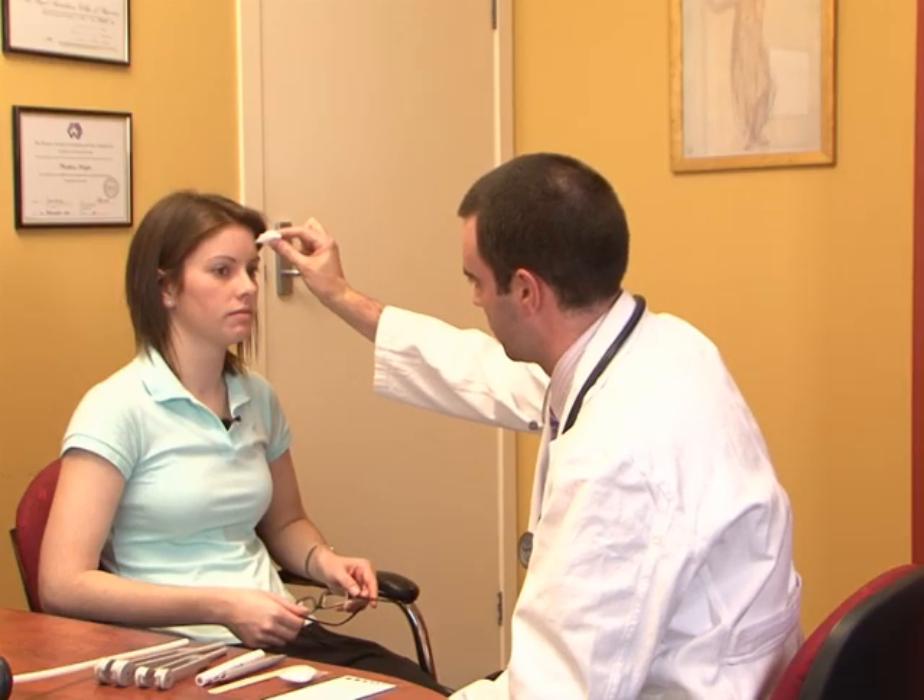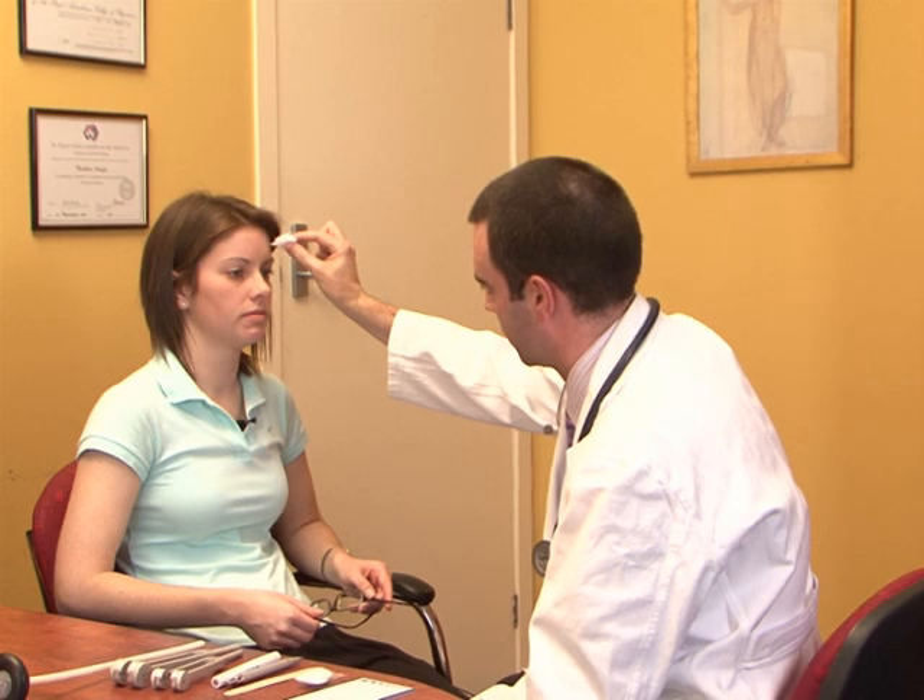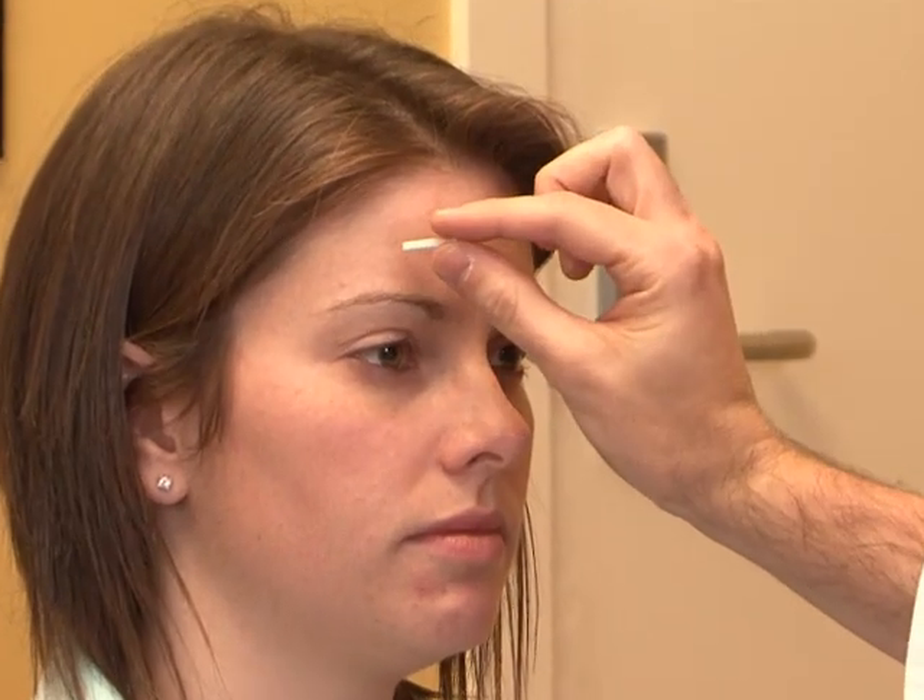The next test is the trigeminal nerve — the fifth nerve — which controls the sensory component to the face as well as the motor component for the muscles of mastication. It's also the sensory pathway for the jaw jerk reflex and corneal reflex. We test sensation to sharp pinprick and light touch with cotton wool across the three divisions of the trigeminal nerve on both sides. It's important not to stroke the skin — just light touch. It should feel the same in each division, and pinprick should feel sharp and the same on both sides.